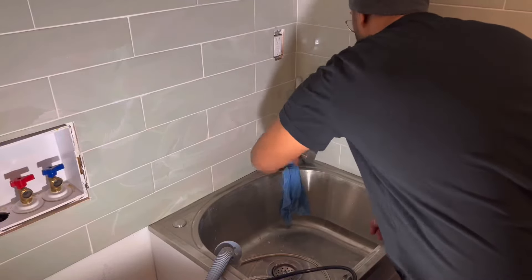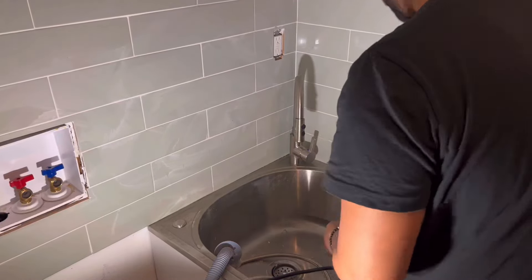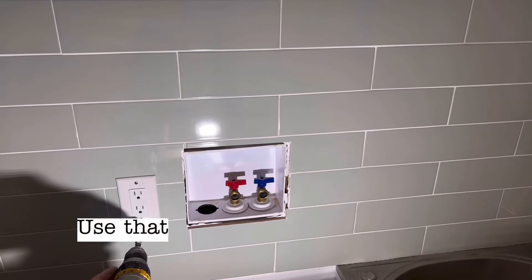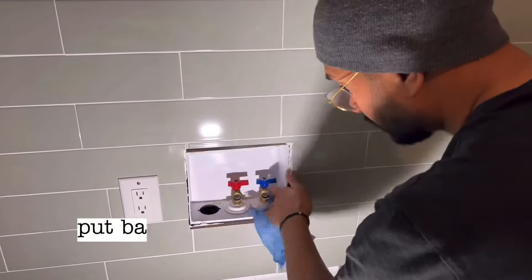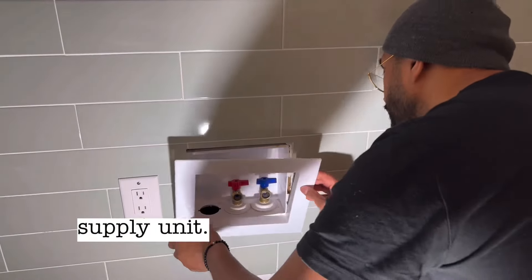Because it's around the sink, I will be siliconing it just to make sure it is waterproof. As I waited for the edges of the sink to dry, I used that time to reinstall the electrical cover plates, reattach the plumbing lines, and put back the cover that goes over the plumbing supply unit.